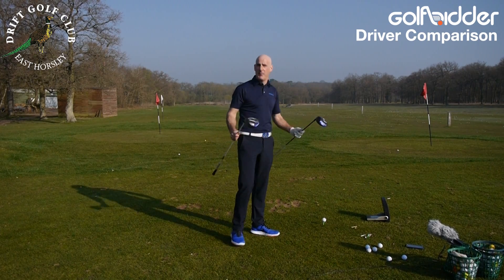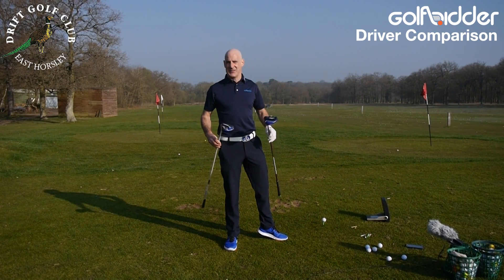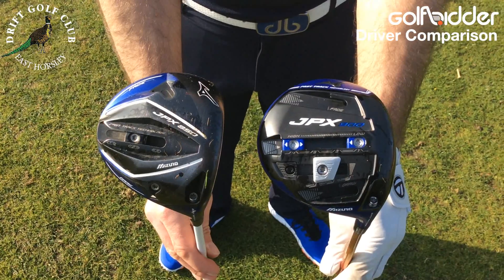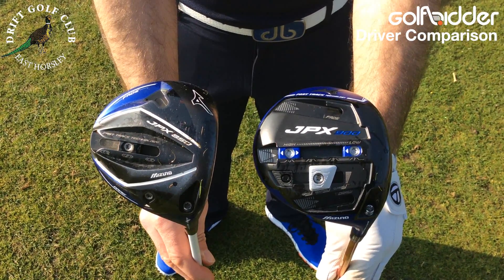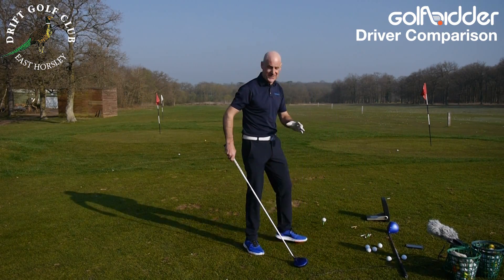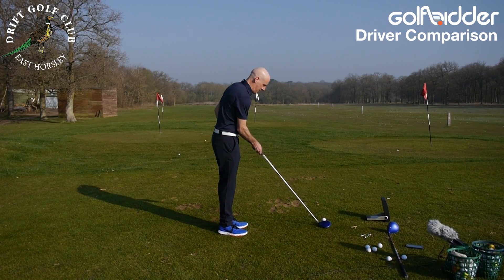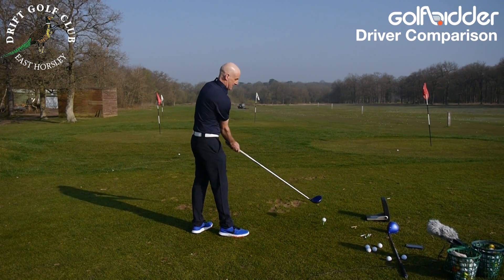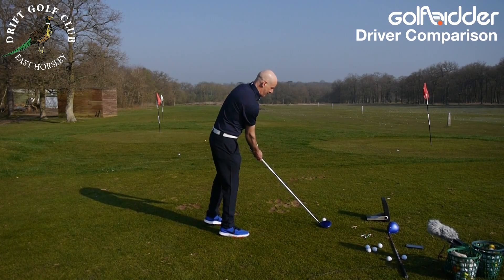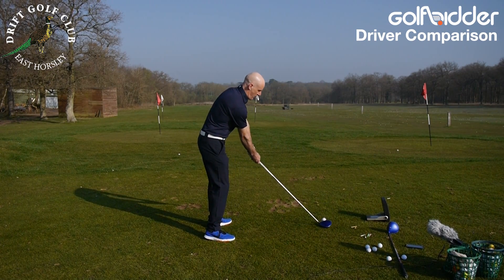Before I put them to the test, what I was a little bit anxious about beforehand was all this adjustability on the underside — would it affect the look at address? But they both just look fantastic. Worries allayed. Time to put them to the test on the GC2. First of all, the 850 looks lovely and compact behind the ball — nice glossy finish, Mizuno alignment aid on there. Let's give it a whack.